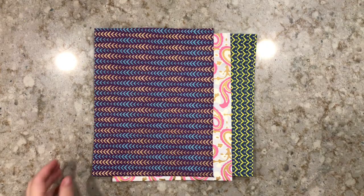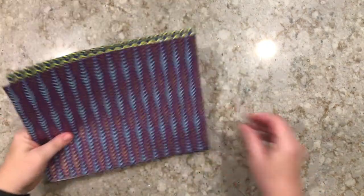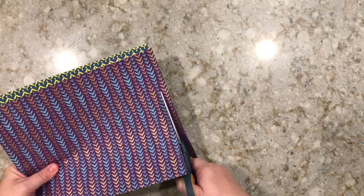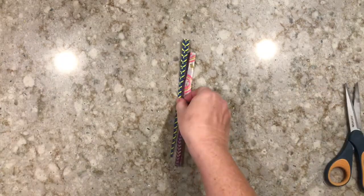Let's start with our decorative paper. If you don't have any decorative paper you can make your own — just grab some plain white paper and some markers or crayons and decorate them yourself. Then we need to cut it into strips just like this.